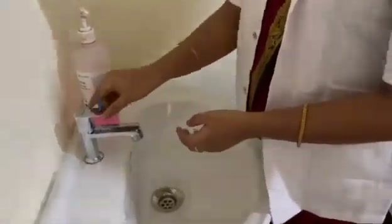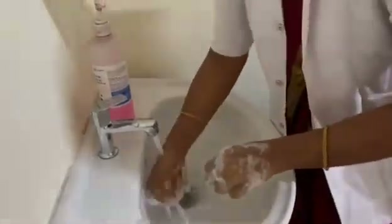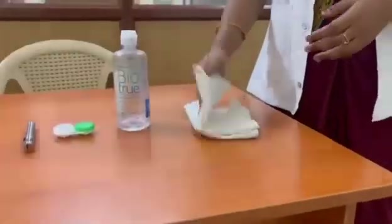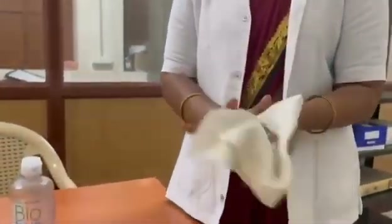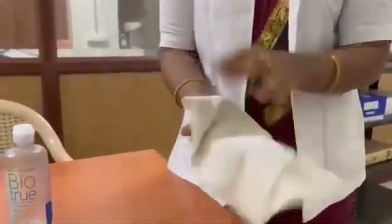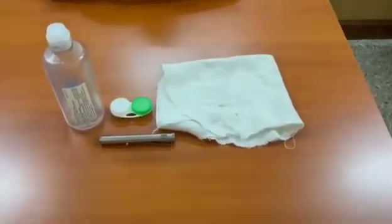Before starting the procedure, we should follow some guidance. The first step is to wash hands with water and mild soap. Our hands should be very dry. The room should have good illumination, and we should not forget to turn off the fan.